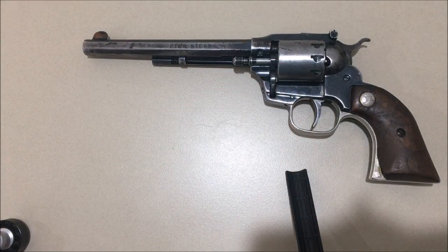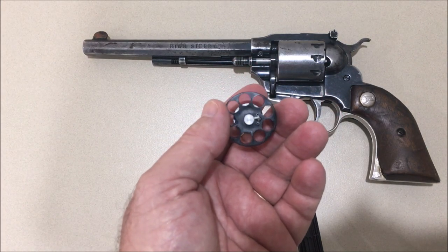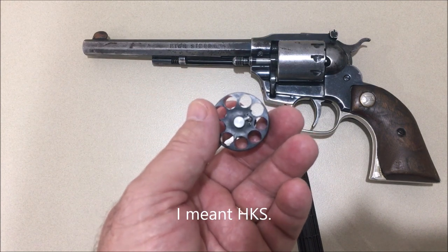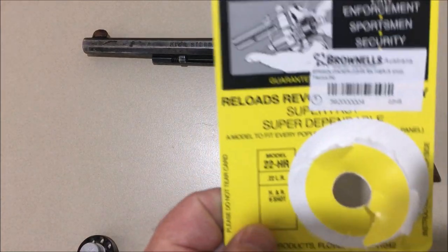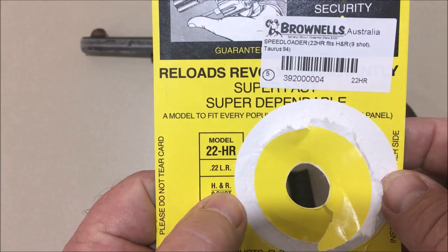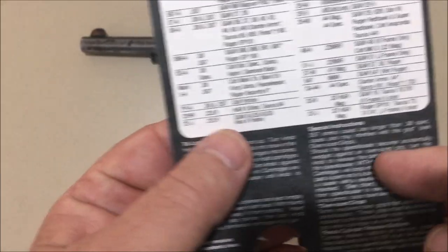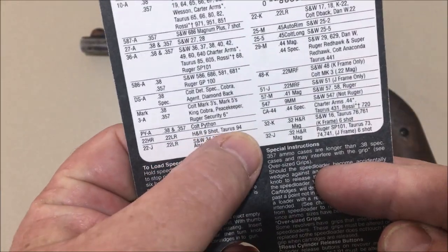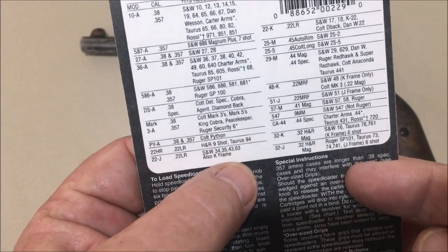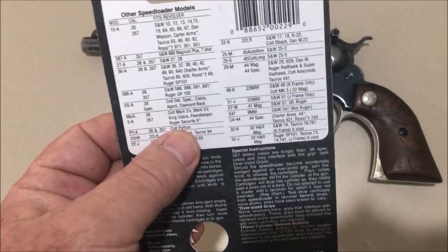I wondered if you could get a speed loader for this, so I did a bit of internet research and the only real nine shot 22 speed loader I could find was this one — it's an HKS nine shot speed loader. The model is called the 22 HR because it's specifically designed for Harrington and Richardson nine shot revolvers. They list it for Harrington and Richardson nine shot and a Taurus 94, which is also a nine shot 22.